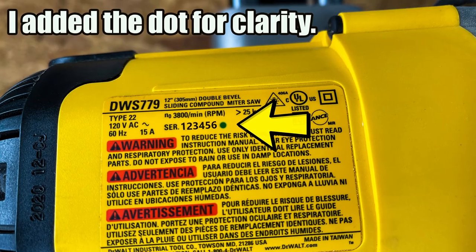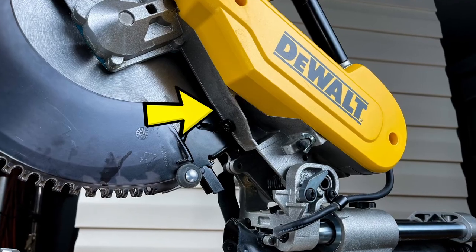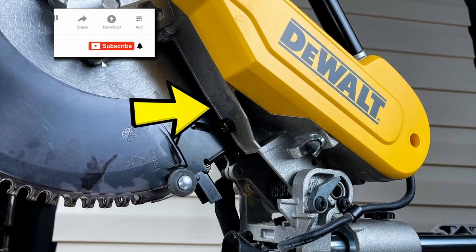Also, check your serial number and make sure that you don't have a green dot after the serial number. If you do have a green dot, then your saw has been deemed okay and you don't qualify for the recall. Also, look under this arm right here for a black dot. If you see the black dot, it's the same thing — your saw has already been inspected and it's okay.